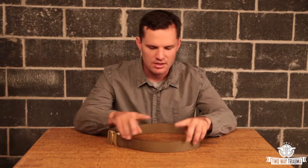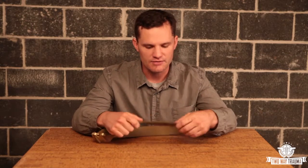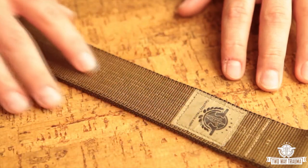First up, the Slick Rick Cobra riggers belt. This is kind of our flagship model. Like all the other riggers belts I'm going to talk to you about today, this one is made with a double layer of type 13 mil spec nylon webbing. It's sewn together with seven rows of stitching. This gives the belt rigidity and makes it a little bit stiffer so that when you put it on, put a holster on it, put a subload on it, the belt isn't flopping around and rolling around.